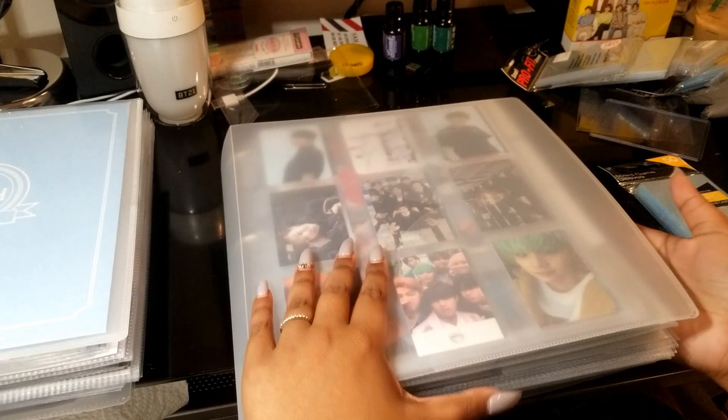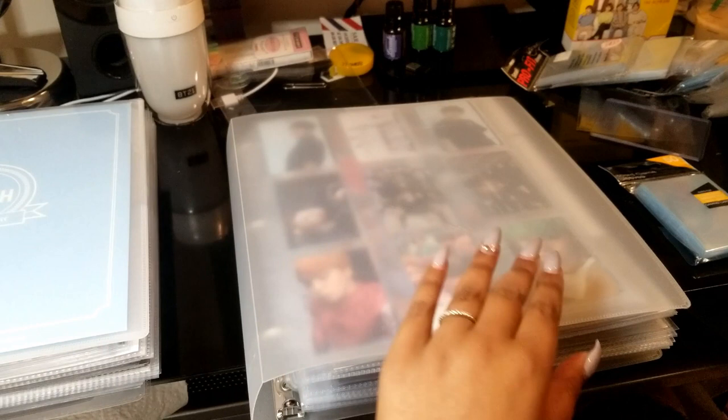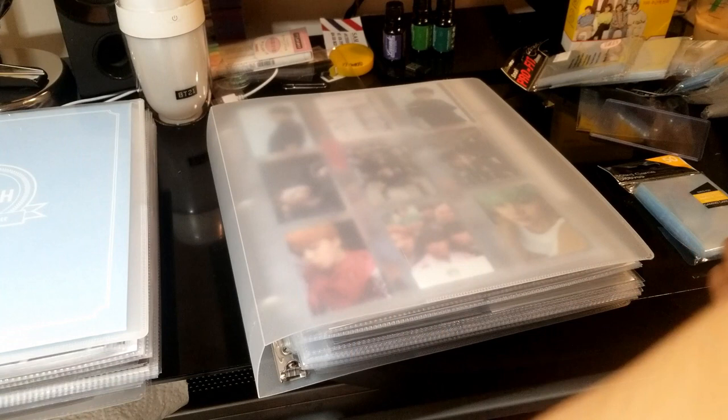They're pretty much the same — same company. So they're both from Office Depot. I'll leave a link down in the description. You can also find them on Amazon in a 4-pack for the 1-inch, which is what I got. The 1.5-inch comes in a 2-pack if you're interested. I just really like the transparent binder look, so I wanted to stick with that.